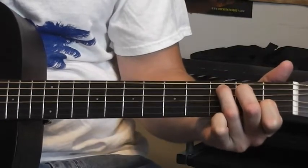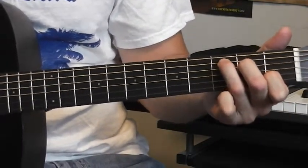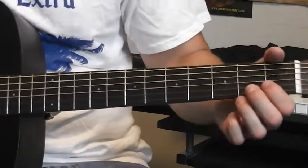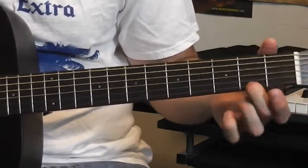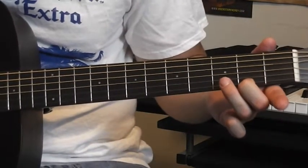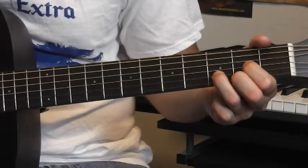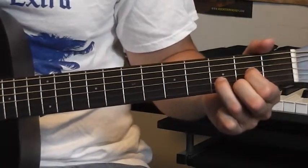There is your C chord. Then you have D — D is the other primary major chord you're going to need for playing in the key of G. Let's start with the high E string: middle finger on the high E string right there, your ring finger on the B string third fret, and then your index finger goes down to the G string on the second fret. Try to play just the top four strings.